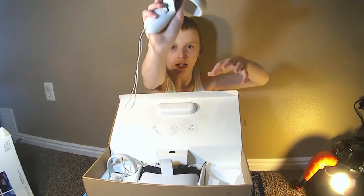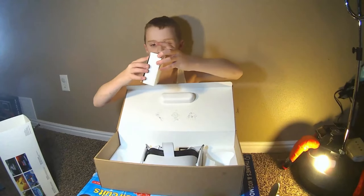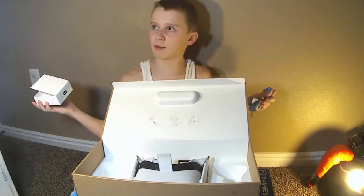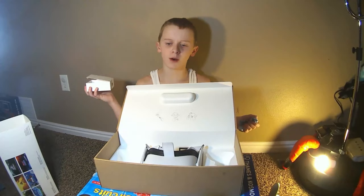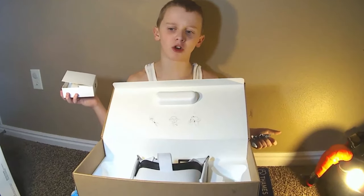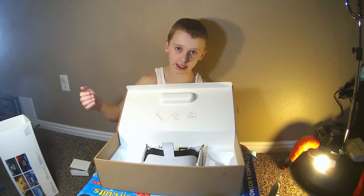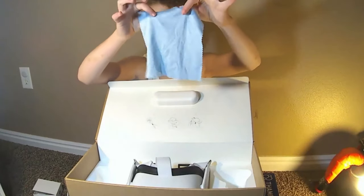We are introduced to a right touch controller, a left touch controller, this little thing right here which comes with the instructions, and then a charger cable and a power adapter. The charger cable is not that long — it's a micro USB to micro USB, but it doesn't come with a microfiber cloth, which is just a cloth you can use to wipe off your lenses without scratching them.